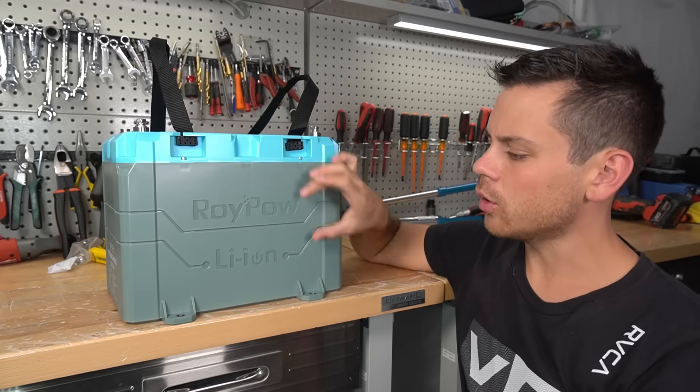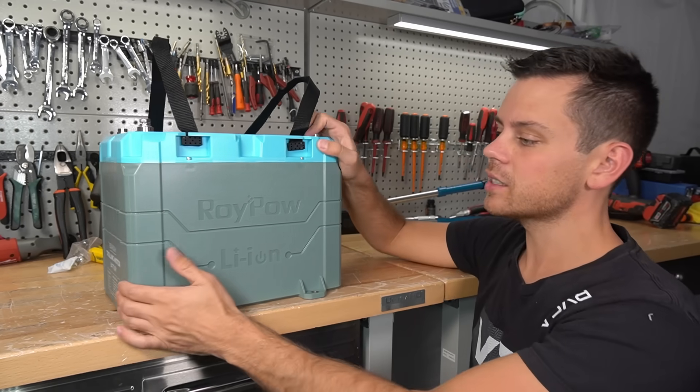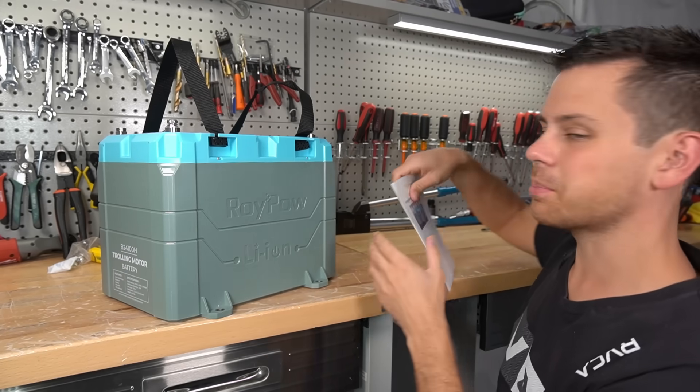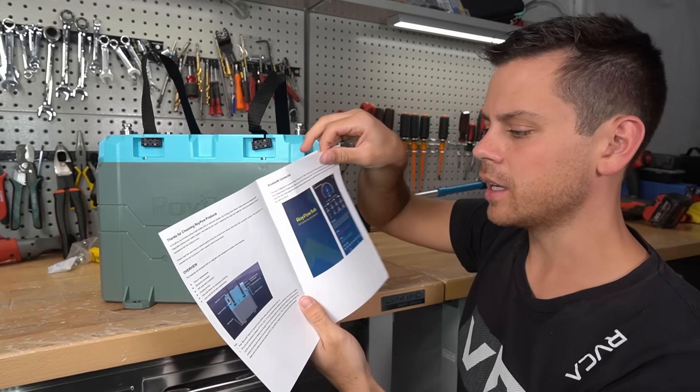Today we're checking out the RoyPow lithium iron phosphate battery. This is marine specific and designed for trolling motors. We're going to tear it apart because the documentation is pretty bad — it has a communication port but there's nothing about it in the manual.